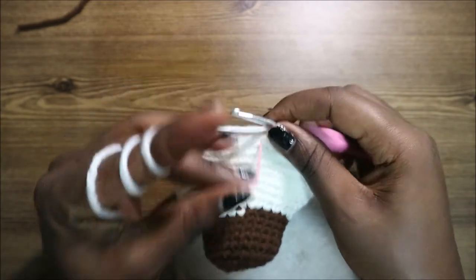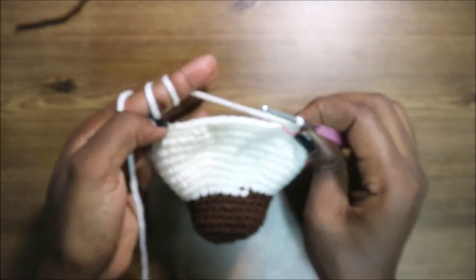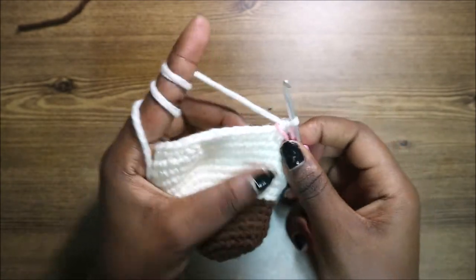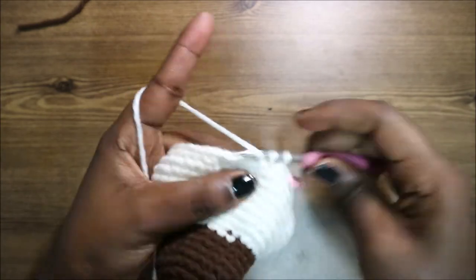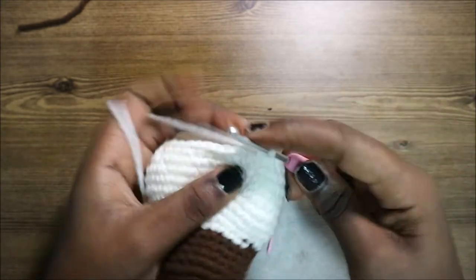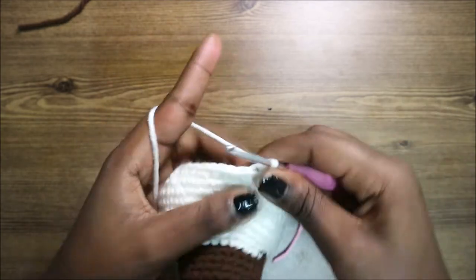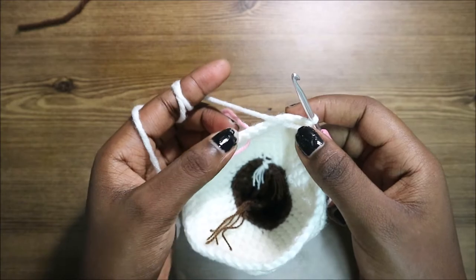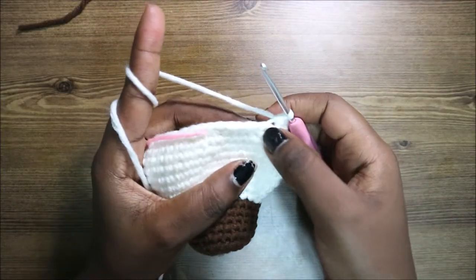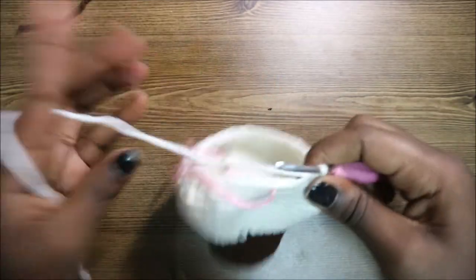Now we have 46 stitches. In our 19th row, do six single crochets, then decrease, and repeat all around until you have six stitches left at the end for a total of 41 stitches. Do single crochet one through six, then decrease, and keep repeating. For the remaining six stitches, do single crochet all the way.